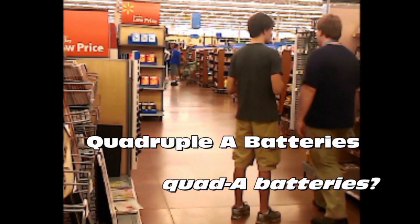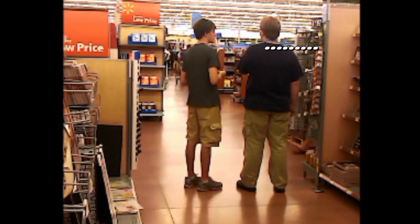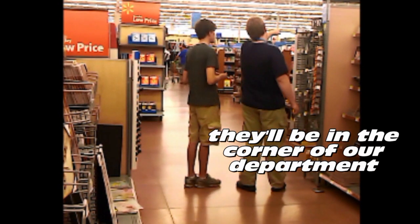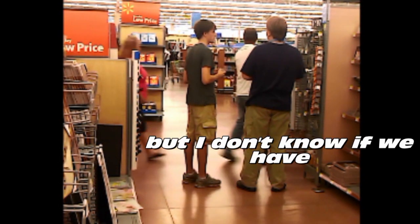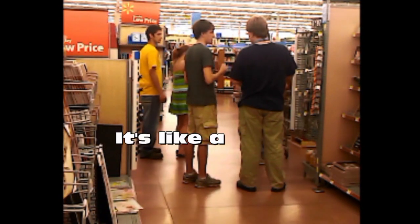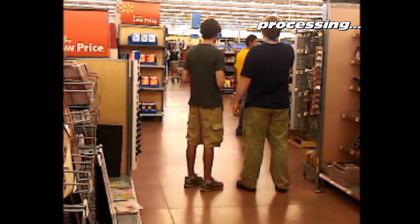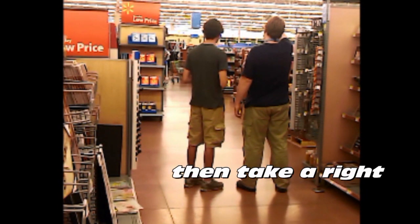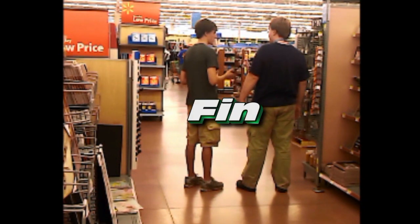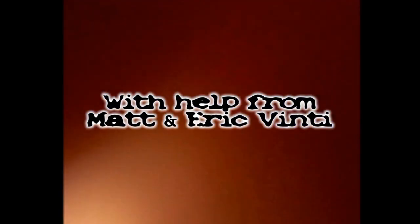Quadruple A batteries? Quad A batteries. That's double, triple, quadruple. It'll be in the corner of our department. I know we have triple A batteries — I don't know if we have quad A batteries. One last thing: Daddy butter. Daddy butter? It's like a sweet butter. You're gonna find that heading over to Georgia Street — you need to take a drive to go to the back wall. It's gonna be over there. Well, thank you for all the help. Not a problem. I appreciate it. This guy knows where everything is.